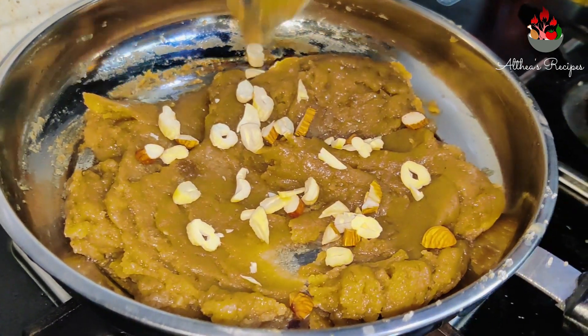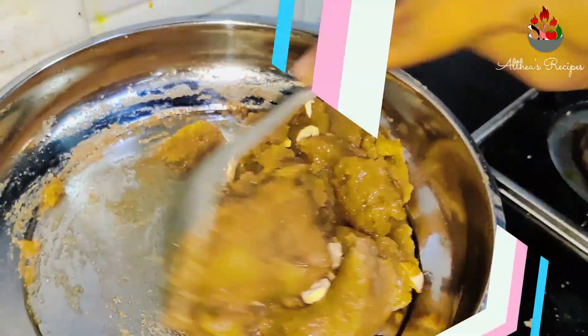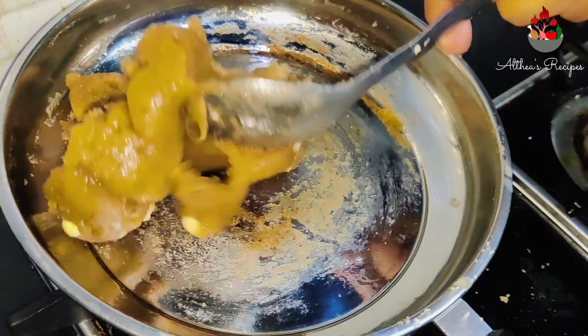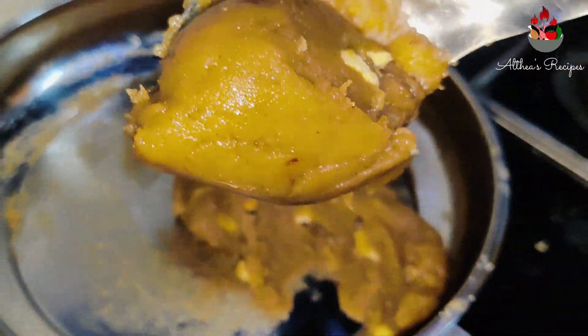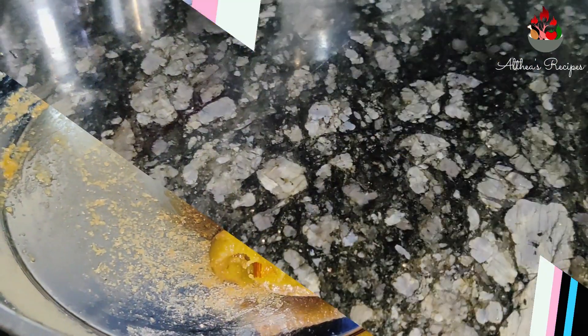Enjoy the Sankranti by preparing this quick recipe with minimal ingredients. Do try this recipe at home, friends, and let me know your comments in the feedback section below. If you like my content, do give it a thumbs up.